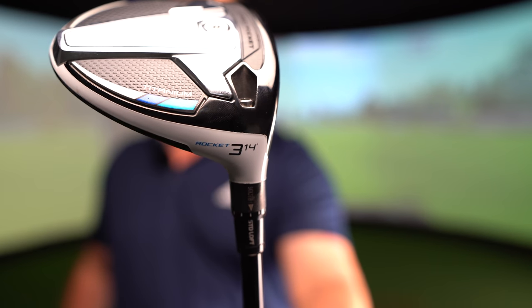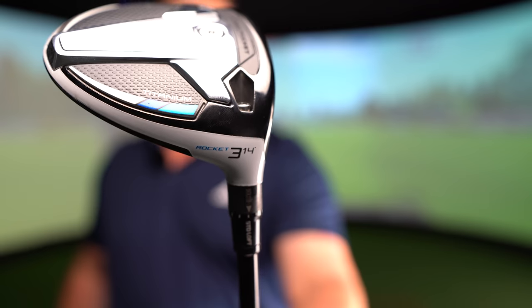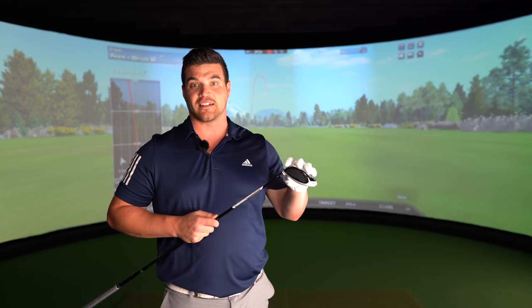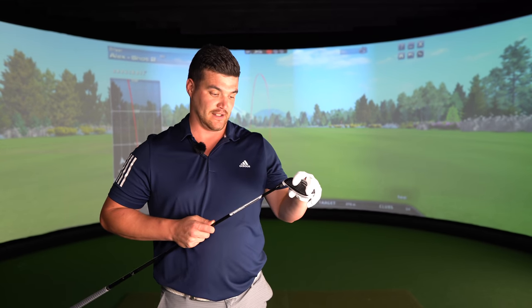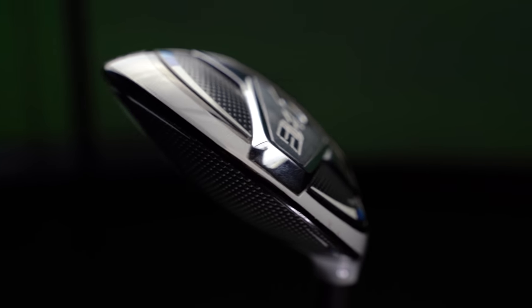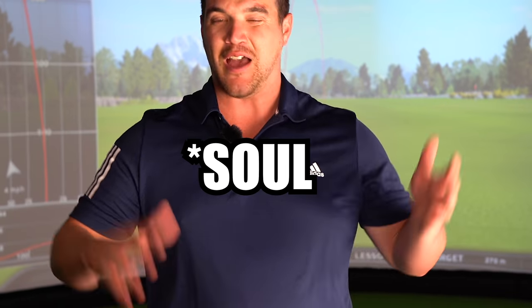What's even more impressive is this is set at standard Rocket 3 — 14 degrees. Funnily enough, this comes with an adjustable loft sleeve, two degrees either side of the standard loft on the head. Guess what we're going to be doing later — yeah, 12 degrees. So like most modern TaylorMade wood heads, this also has a multi-material construction which consists of carbon, titanium and an 80 gram sole plate.